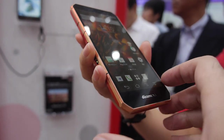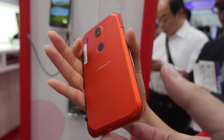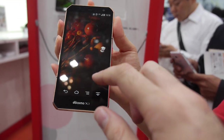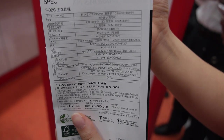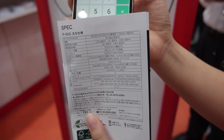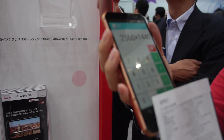We're here at Fujitsu and this is the new Arrows NX F02G, which has a very high resolution. It features the Qualcomm MSM8974AV at 2.3 GHz — that might be the Qualcomm 805 — and we can see an antenna here.